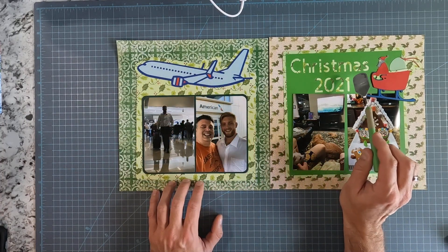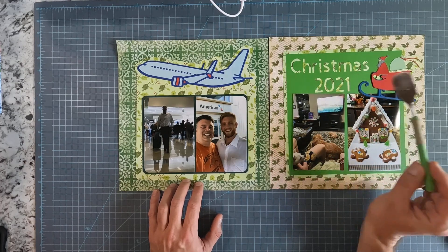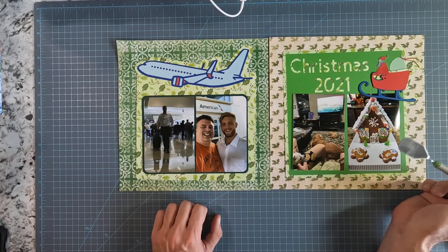Same thing on this side. I used Cricut Design Studio to cut out this Christmas 2021, and also cut out the little Santa and the sleigh using my Cricut machine.